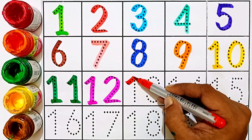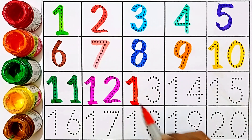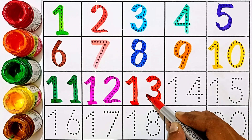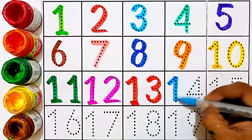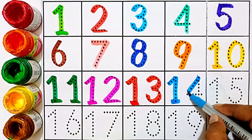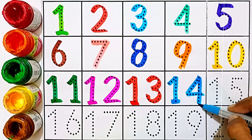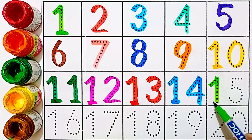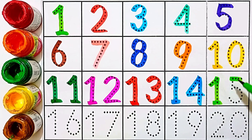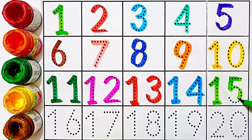Thirteen — this number is thirteen. Fourteen — this number is fourteen. Fifteen — this number is fifteen. One and five: fifteen.